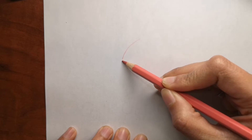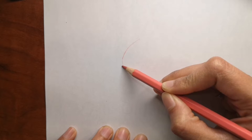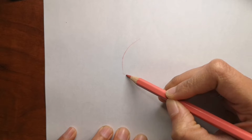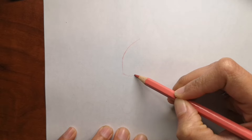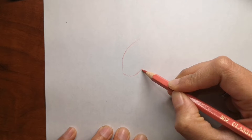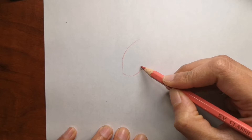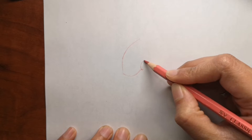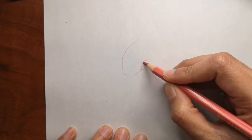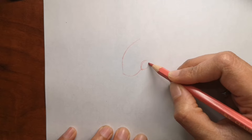Hi guys, are you ready to draw with me today? So today I'm going to draw a flamingo head. I'm going to do it differently today where I'm going to use a color pencil to draw the whole thing without using the sharpie. I hope you enjoy this drawing and draw it with me, and send me your drawing to my Instagram or Facebook. All the information is in the description box below to connect with me.